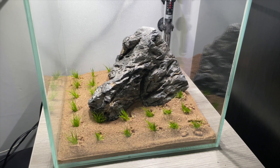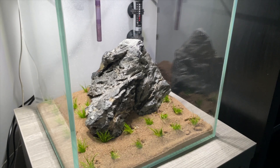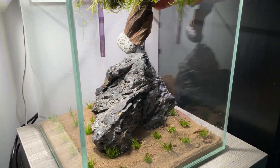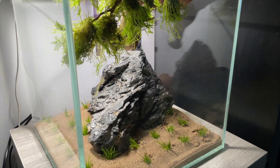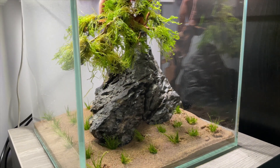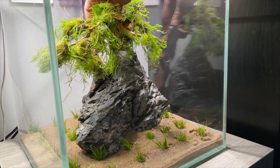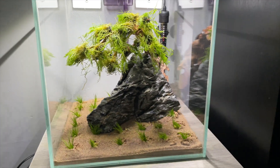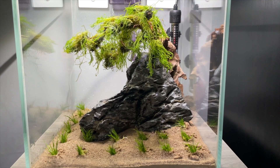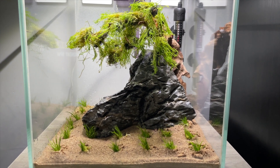Now the grass has been planted, it's time to add the tree. I attached a rock to the bottom of the tree to stop the driftwood from floating, then began to maneuver it into position. That's the hardscape and the plants finished — I'll be honest, I'm pretty pleased with how it's turned out.